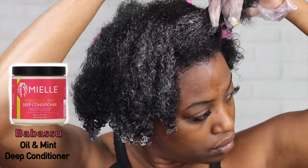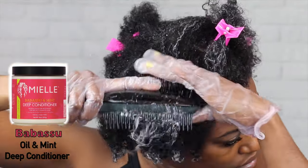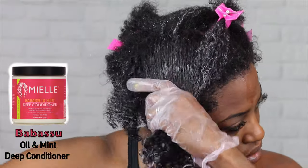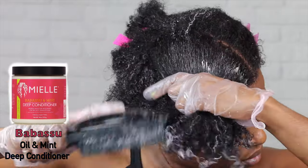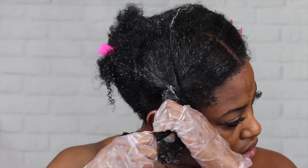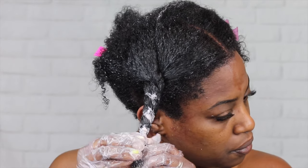I usually leave this deep conditioner on for at least 15 to 30 minutes. Most of the time I sit under a steamer, or sometimes I just leave it on with the plastic cap. After detangling, I do the same thing — I just twist it up so it doesn't get mixed up with the sections that are not already done.